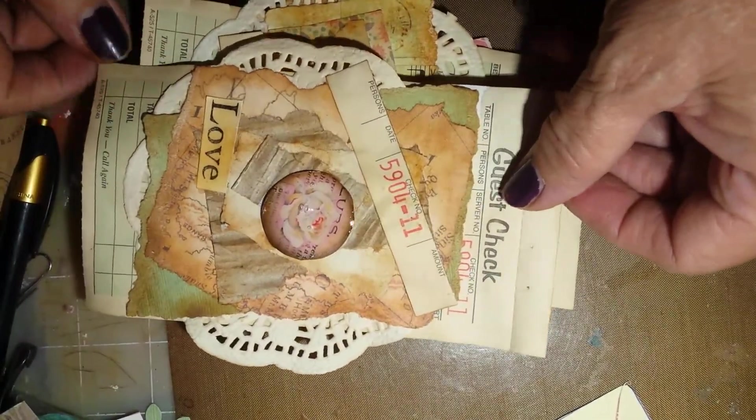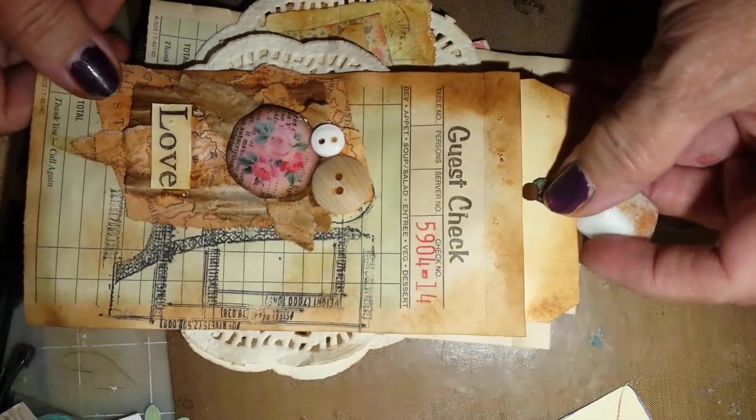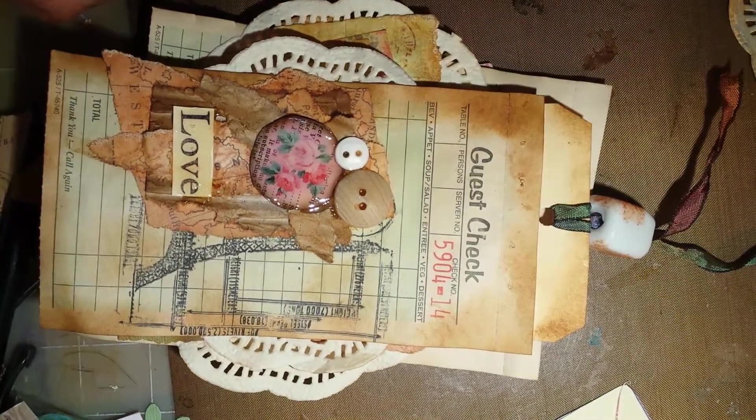Again, a Tsunami Rose, and using a Tim Holtz stamp, and a big old glass bead, which wasn't a great idea I think, but it's kind of fun.